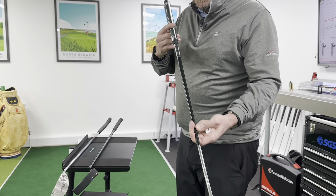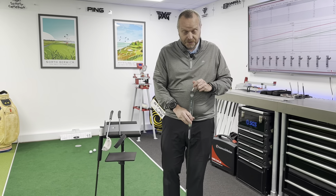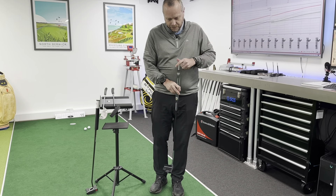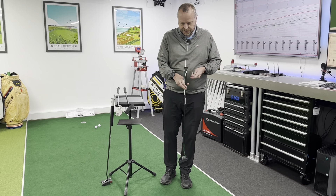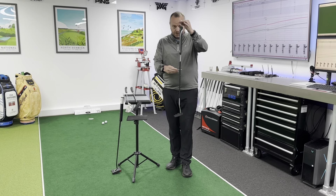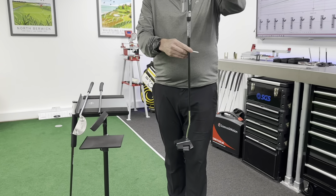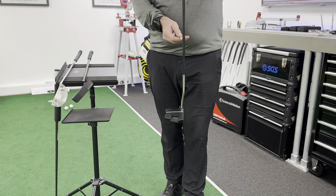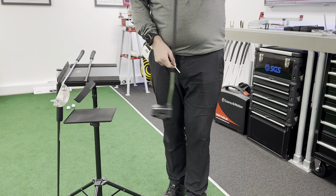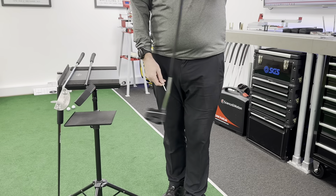That means any force we apply to the head is in line with the center of mass. So when we swing it — and I'll do a little demonstration here — when I apply force towards the camera the putter doesn't twist, and if I apply it away from the camera towards the target, it doesn't twist either.